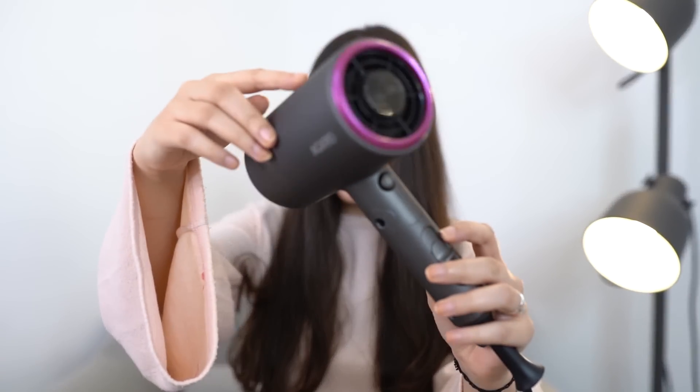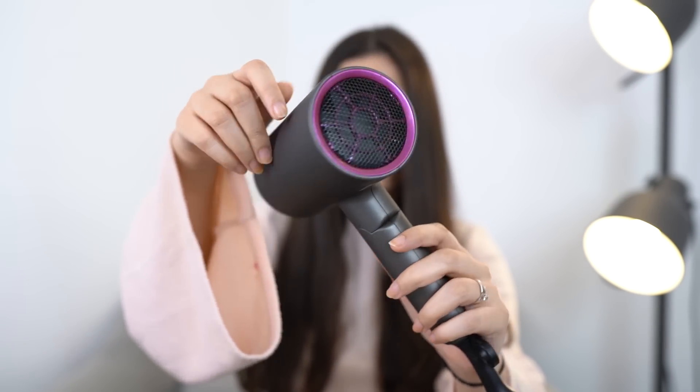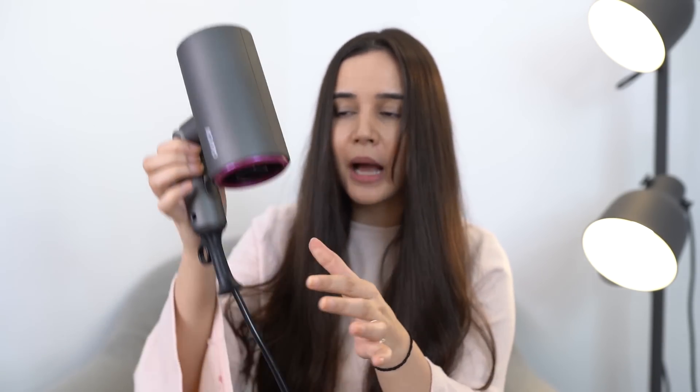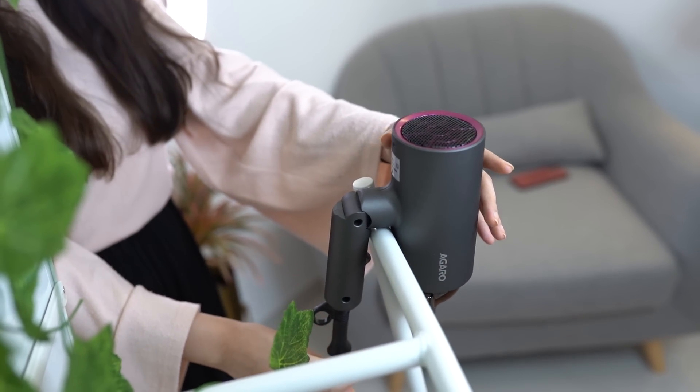So here is my dryer and look at this — it looks super luxurious. Also, it's very, very light. You can fold it. It's very, very easy to carry if you're traveling. You can hang it, and this is very, very gentle on your hair.